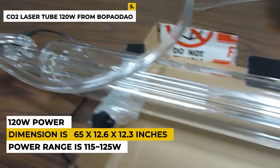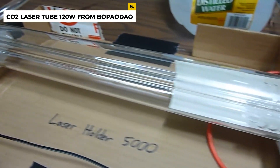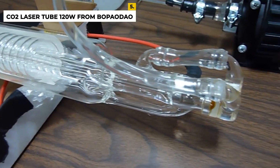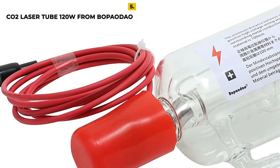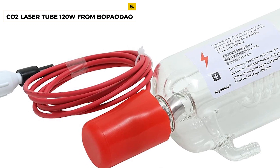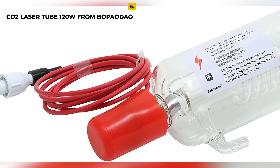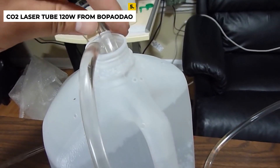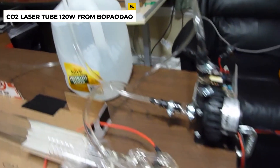It is best known for its high quality as it is coated with a nano gold catalyst where the tube has a bigger diameter, with more CO2, and with a smaller laser beam. The tube has full tube accessories with pre-connected wires and positive and negative heads where the product dimension is 65 by 12.6 by 12.3 inches with a weight of around 16.5 pounds.